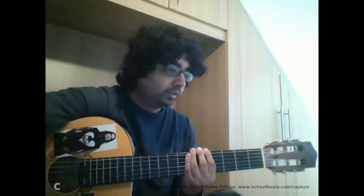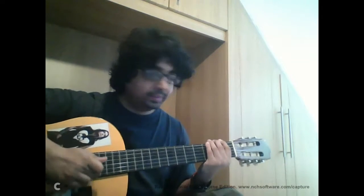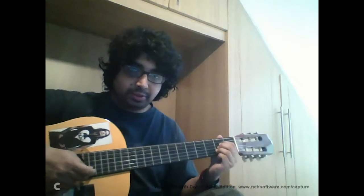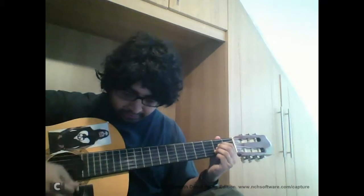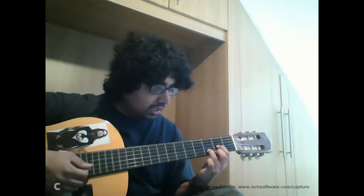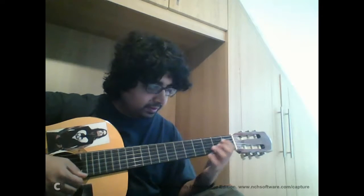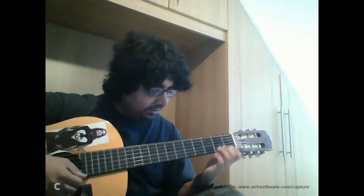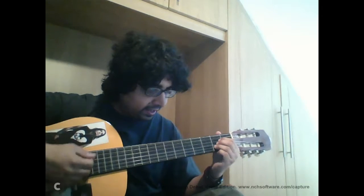Hi, I'd like to show you a little study called Blues in A, and the chords are like this. So you go A, D, A, B, A.